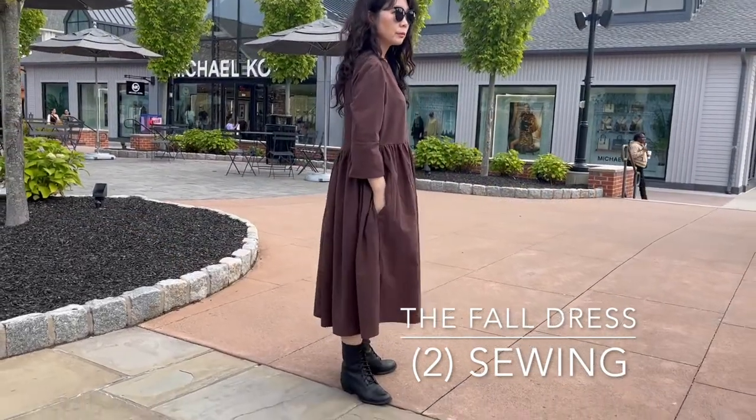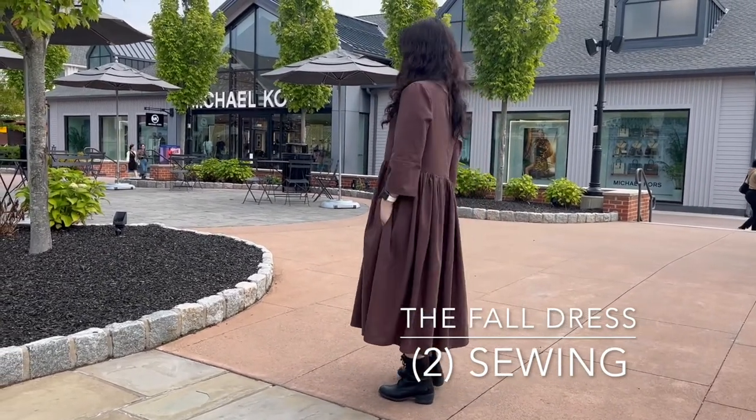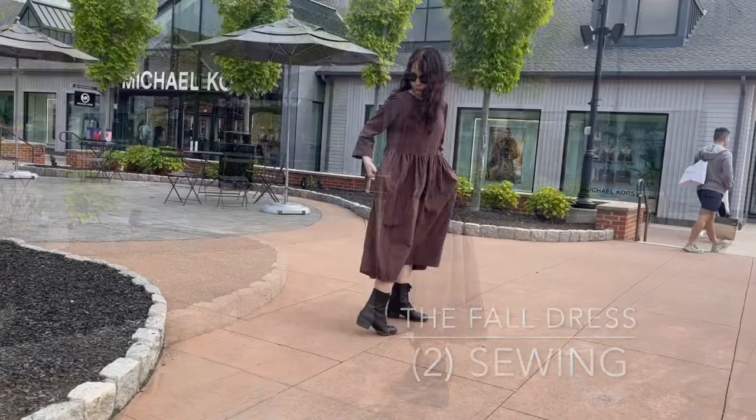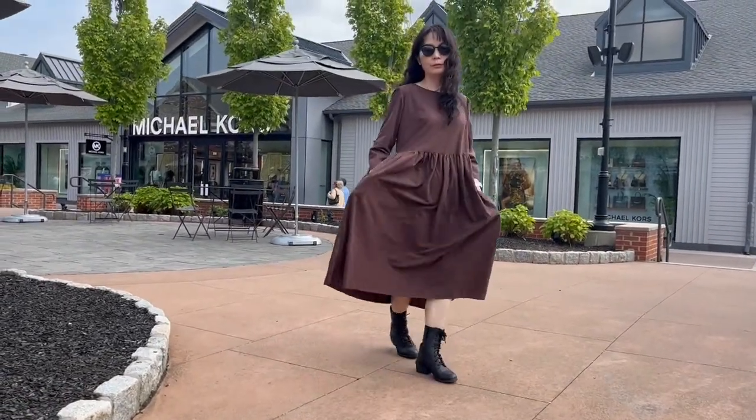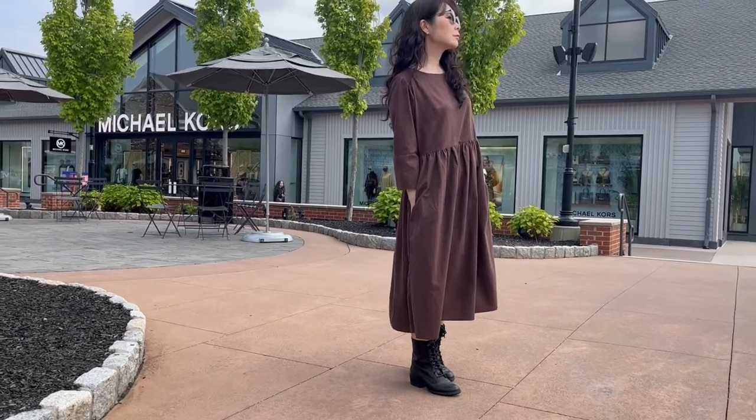Hello everyone. Today's video is sewing part four of the dress, continued from the first part. Let's get started.